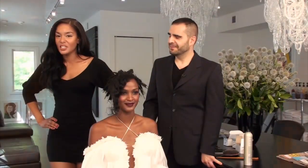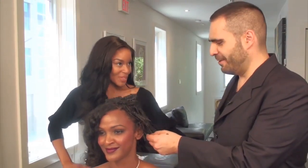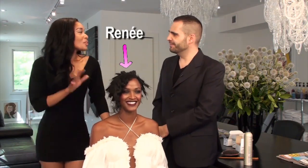All right everyone, it is your lucky day because I have stylist to the stars beside me, Mr. Tony Maciano. Hello, how are you doing? I'm good, yourself? I'm fine. Now I'm so excited — we have this beautiful model, Renee. What are you going to be doing to her?